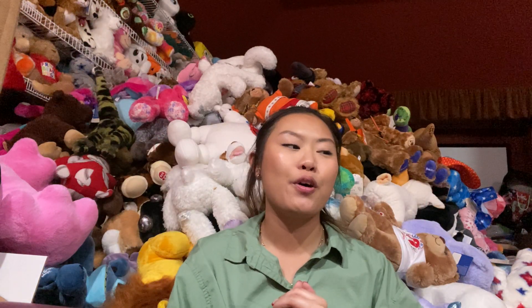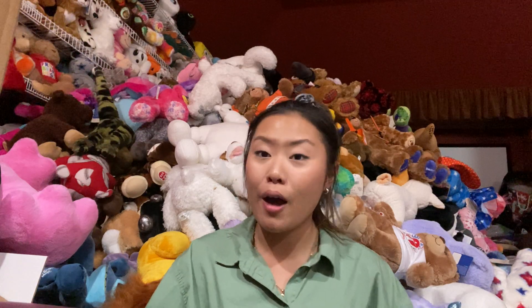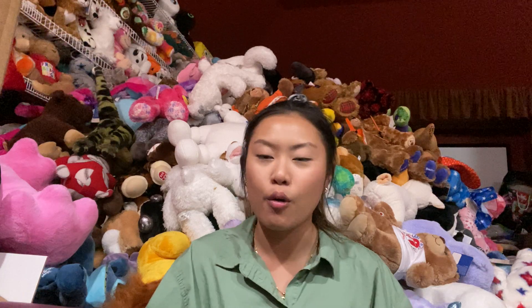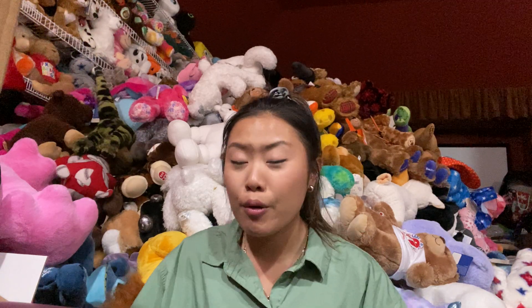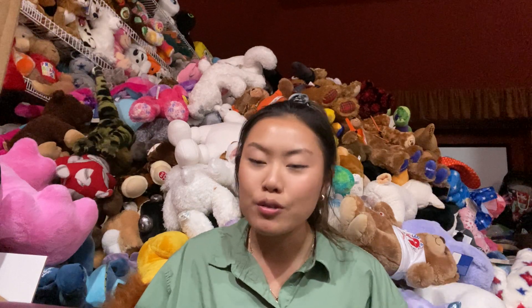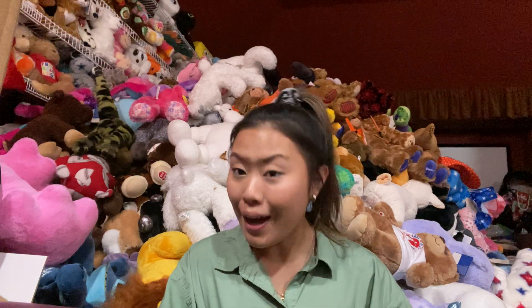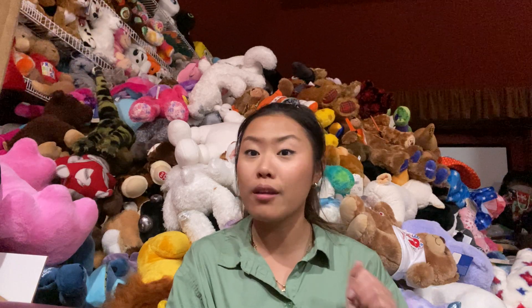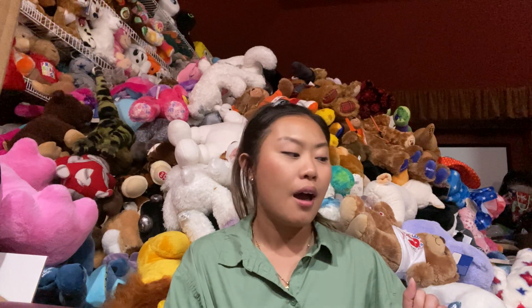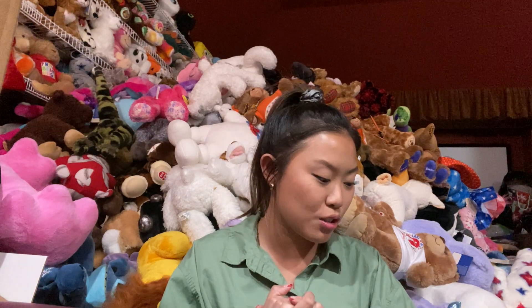I was actually going to film part 2 right after part 1, but I got a text from my friend saying she was at this mall and found Cinnamoroll, and she said they had a couple left. So I tried calling the store, they didn't pick up. I went over there — it was like 45 minutes to an hour away — and when I got there they told me it was sold out. I was so disappointed. But luckily the next day I called another store, went over, and they had one left so I was able to pick it up.